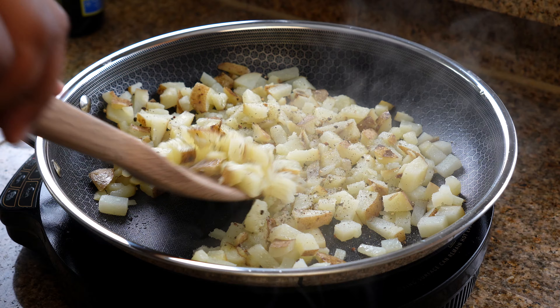Now let's scramble up some eggs. I added eggs to the skillet along with some salt and pepper. After about a minute, I'm going to add in my onions and some red bell pepper.